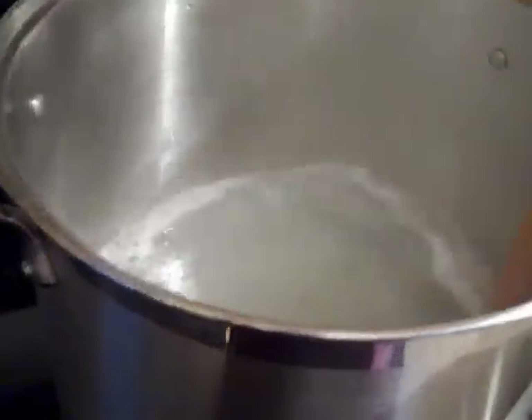We are going to dissolve the shreds into this water until we get them completely dissolved. All of the soap has dissolved — it only took a few minutes. You can see there are no little pieces of soap left. It's just basically soapy water and it's going to look like this for the next few hours.